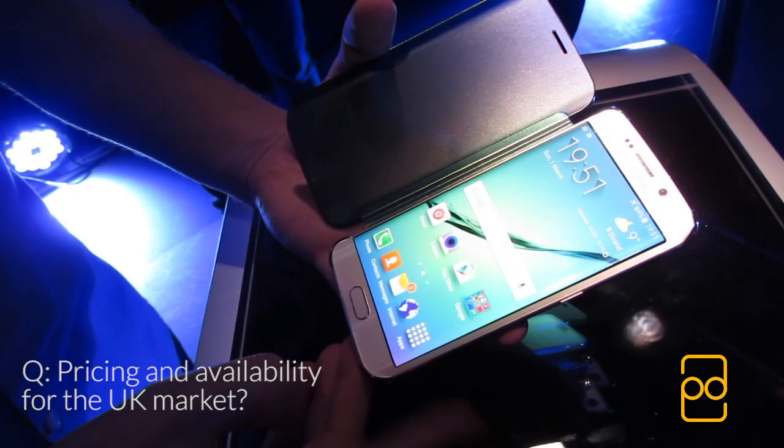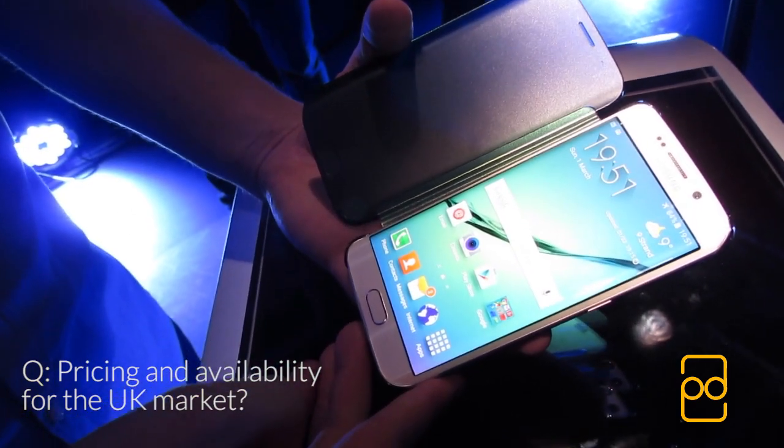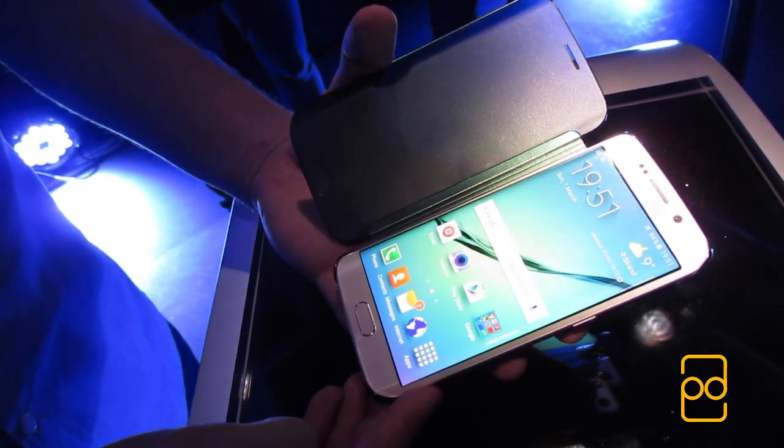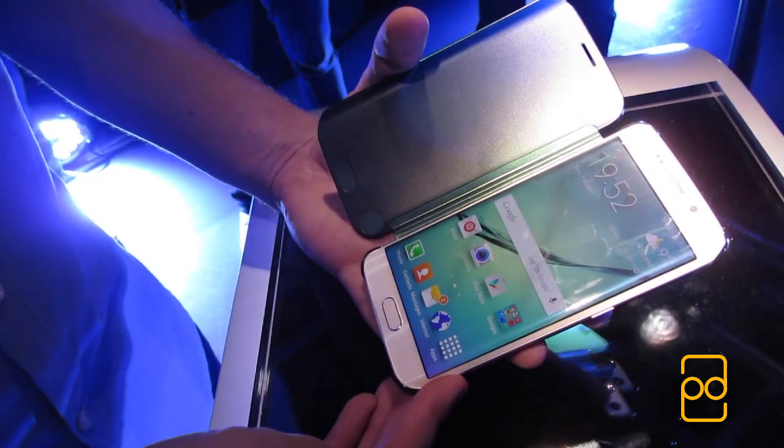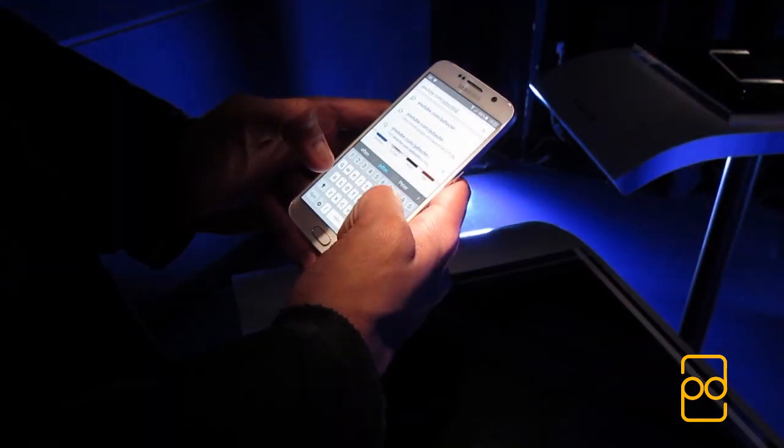On pricing and availability for the UK market, Samsung confirmed the S6 and S6 Edge will launch in Q2 2015, but pricing will be retailer dependent.